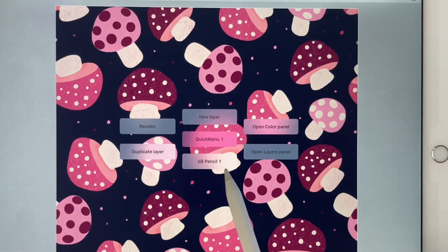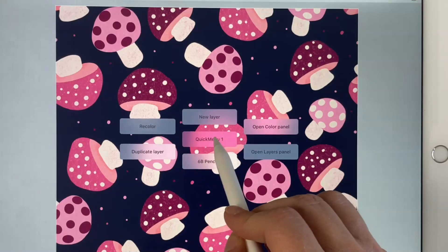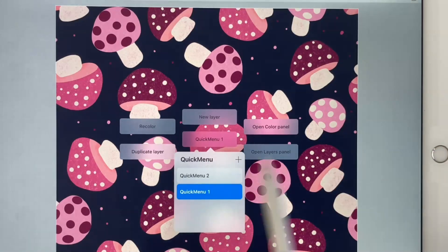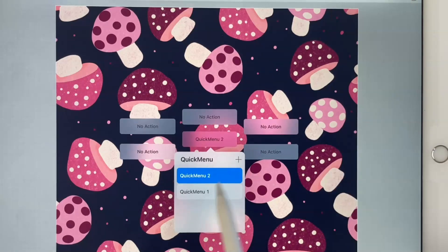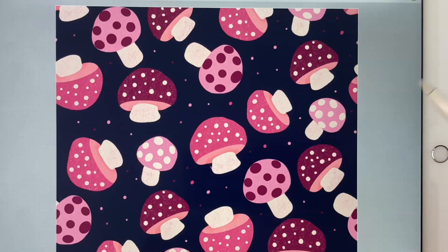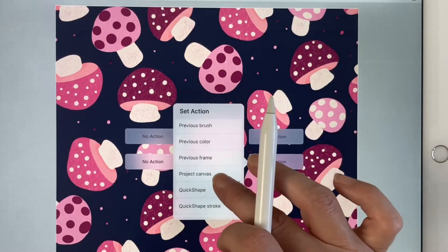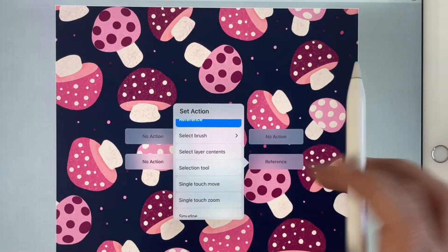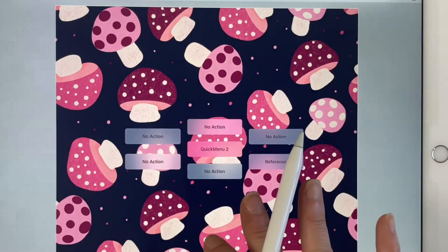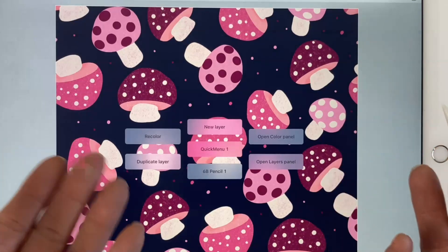You can also make more than one quick menu. If you tap on the quick menu button in the middle, you can see that you can add more than one quick menu. I have Quick Menu One and Quick Menu Two, which I recently set up but haven't added actions to yet. For example, I could make one quick menu with all my favorite brushes by going to Select Brush and choosing them, and then have another quick menu set to all the functions that I love.